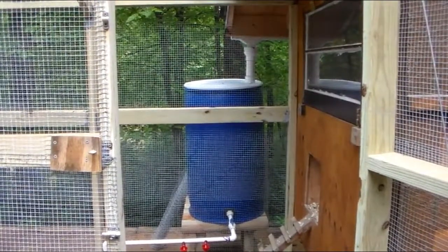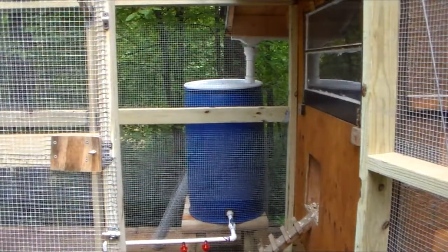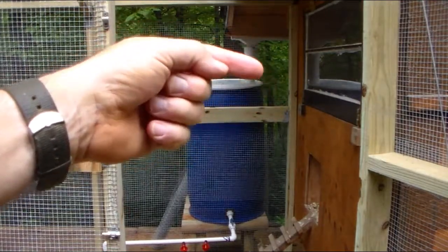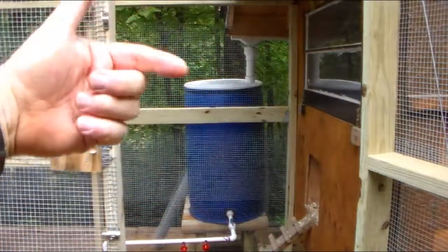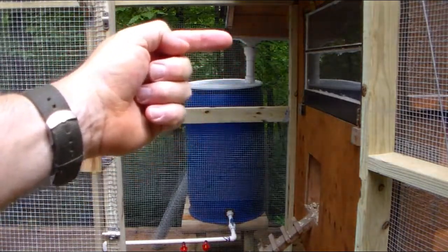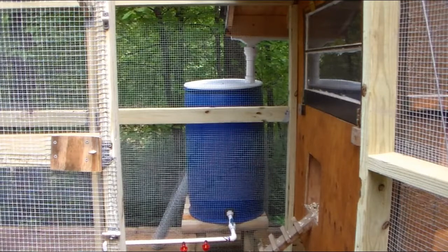The one thing I did not do — and those of you who have looked at rain catchment systems will notice — is right now I have a straight pipe coming down from the gutter. My intent is to put some sort of first flush device. That's an extra pipe that typically goes out the side or back that catches the initial rainwater, because the stuff that comes off your roof initially has all kinds of crap in it. I'm still designing that, but I needed to get the system online and working so I could get the chickens plenty of water.